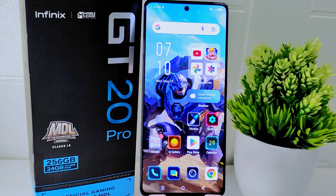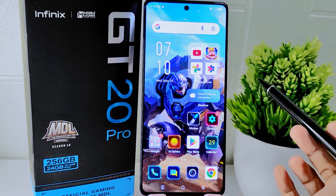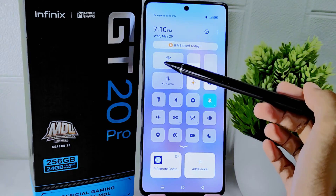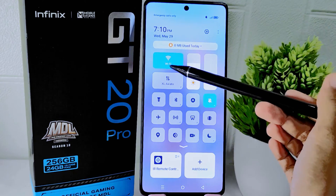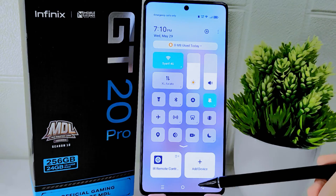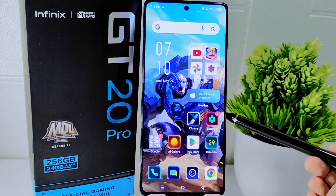Hello everyone. I want to provide a tutorial on how to fix Wi-Fi not connecting on the Infinix GT20 Pro 5G device. Wi-Fi connectivity is essential for staying connected with others through messaging apps, email, video calls, and social media. Fixing Wi-Fi connection issues ensures that you can communicate effectively and stay in touch with friends, family, and colleagues.